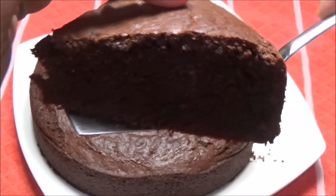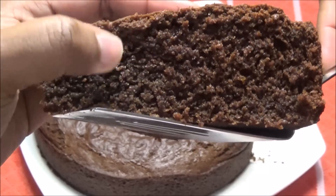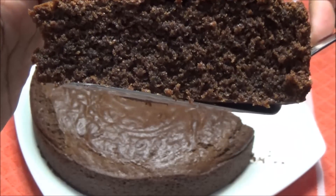Wow — can you all see that? It's so soft, so delicate, and it's still moist!